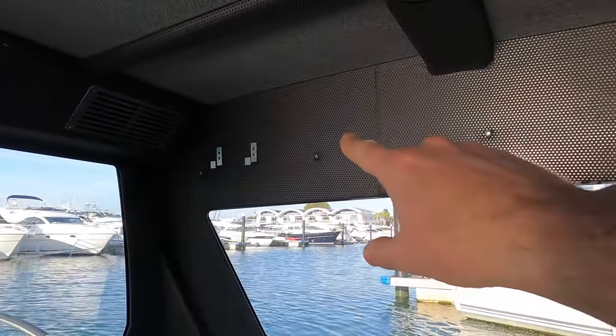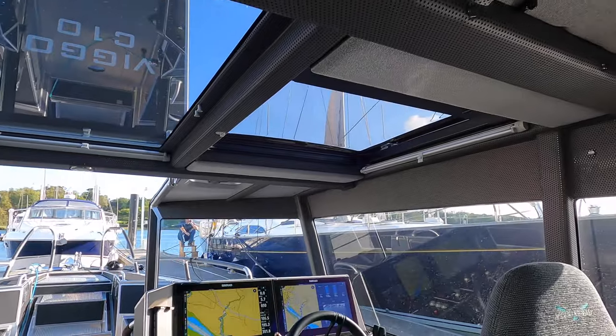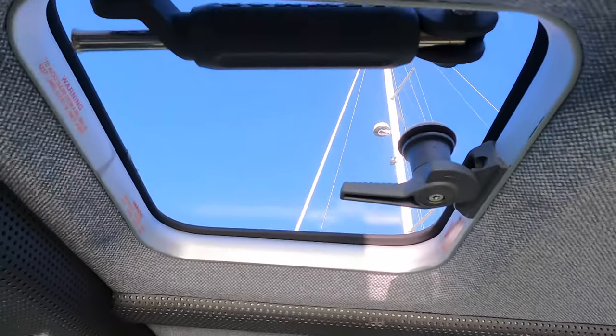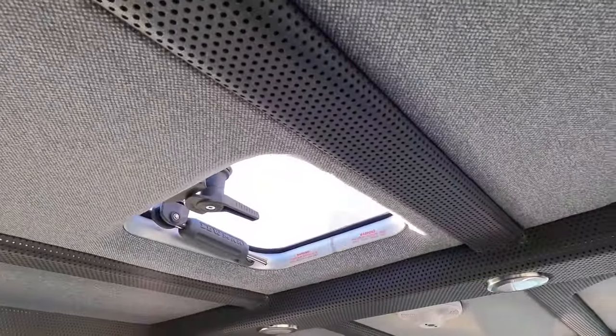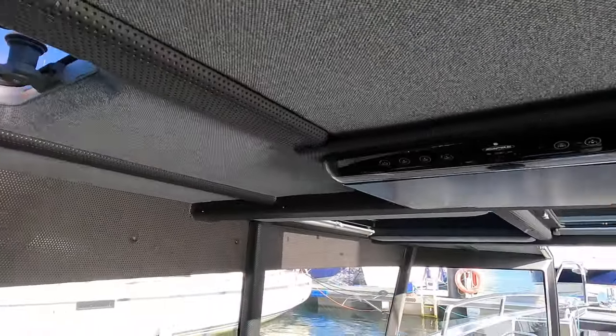You can put a curtain up around here and turn it into a very cozy little cabin. So if you want to spend the weekend on here, either on your own or with a partner, you can do that. There's a really nice little skylight up there to let in lots of natural light, another one on the starboard side, and there's even a little drop-down TV.